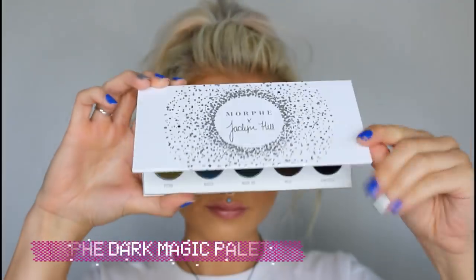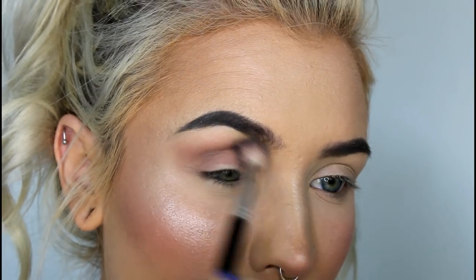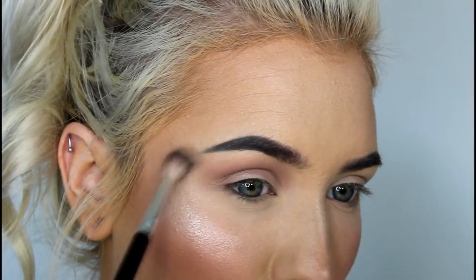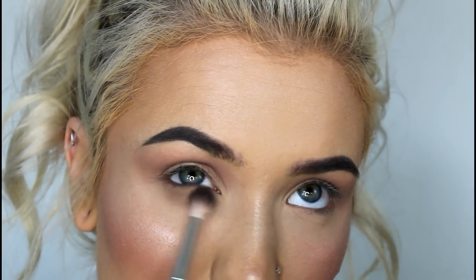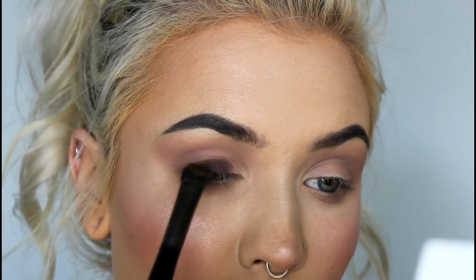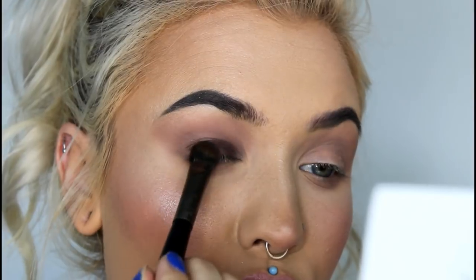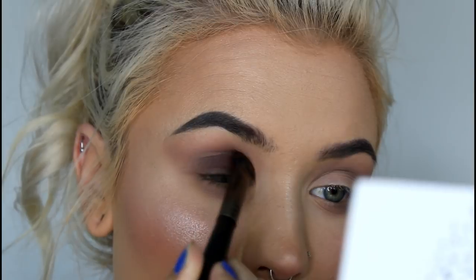So for this look, I'm using the shades Mojo, Temptress, Power Cut, and Shhh. And I've been sitting here for about five minutes trying to figure out if there was another way to say the word Shhh, and I can't think of anything. Moving on — I'm starting out with the shade Shhh in my crease and under my eye, and I'm just going to focus on blending that out really well.